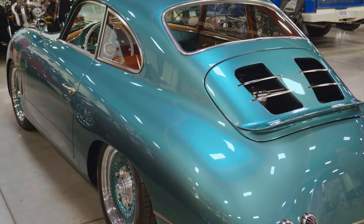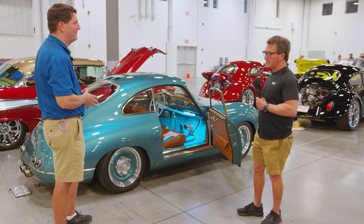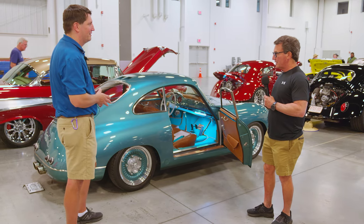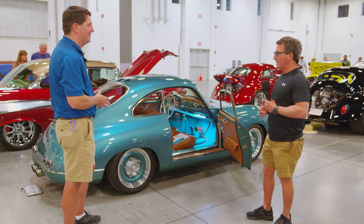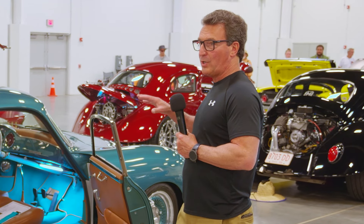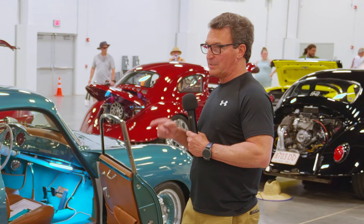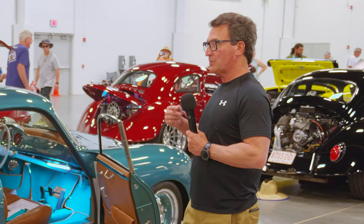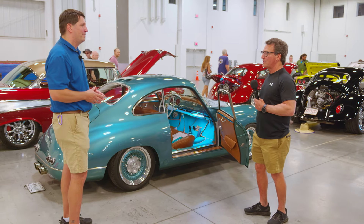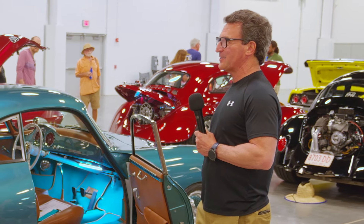We've taken it to shows — we've been to Amelia Island and we were lucky enough to win down there, and we won in Cincinnati too. This is actually my first Hot Rod Customs show, and I want to do more of these shows. This car is more at home here than at some of the traditional car shows. We were thinking of going out to Pebble Beach, but we came here instead — it's a cool atmosphere, and everyone appreciates the customizing, whether they know what this car is or not.